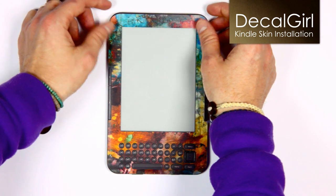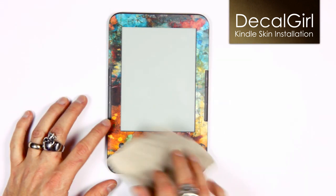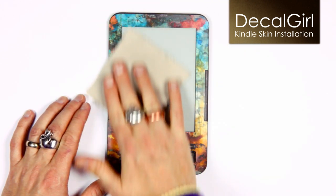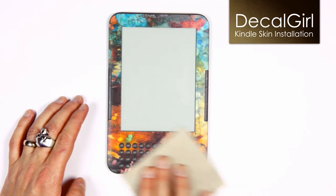Once the skin is positioned, press firmly in a few spots to bond it to the Kindle. After that, apply downward pressure over the whole skin — we find using the same lint-free cloth makes it easier.